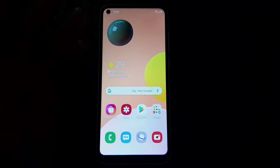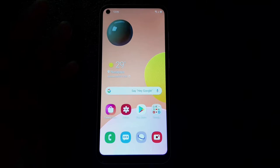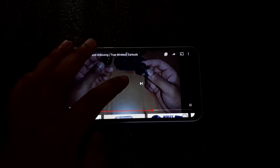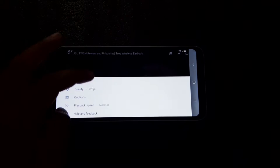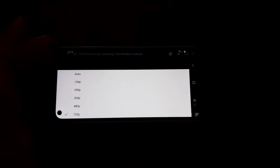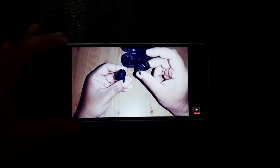Let's play a video on YouTube and test the quality and maximum resolution this phone can handle. The maximum quality I can select in the video right now is 720p — that's the max resolution on this phone and you cannot watch any content at 1080p full HD. That might be a drawback for those of you who want sharper, more detailed video playback.